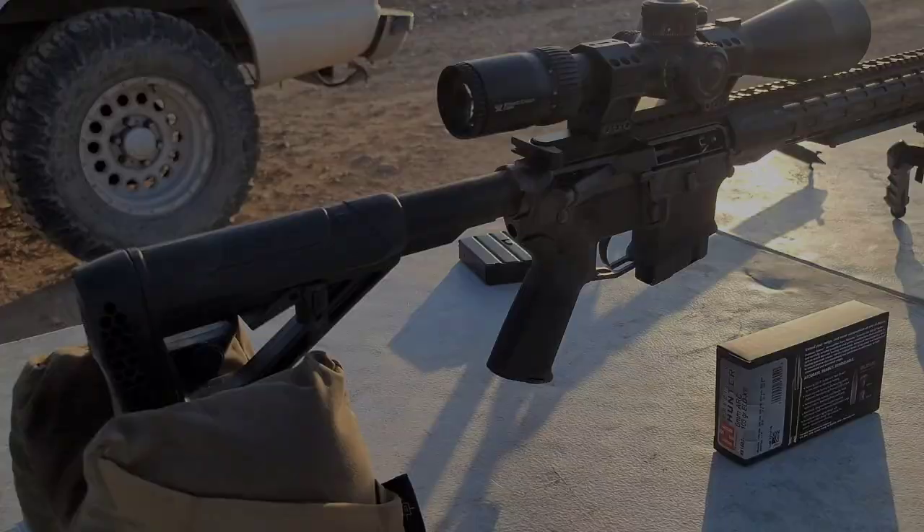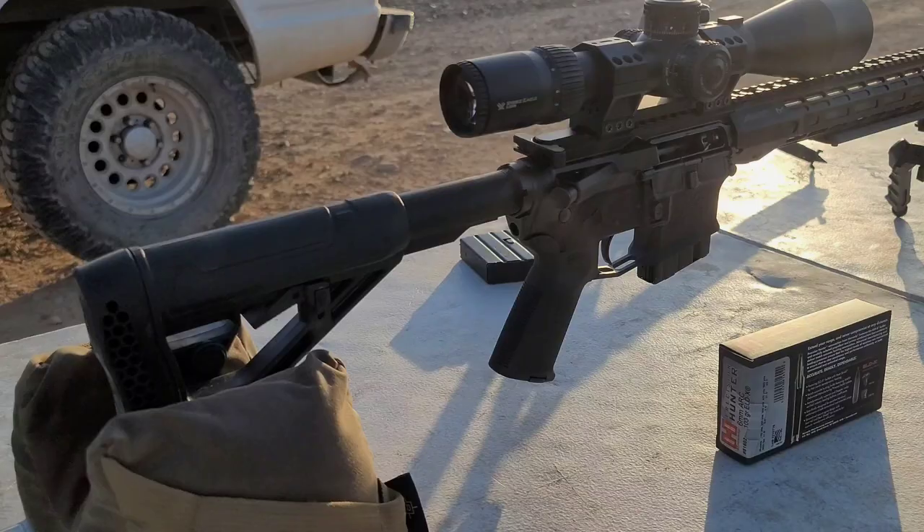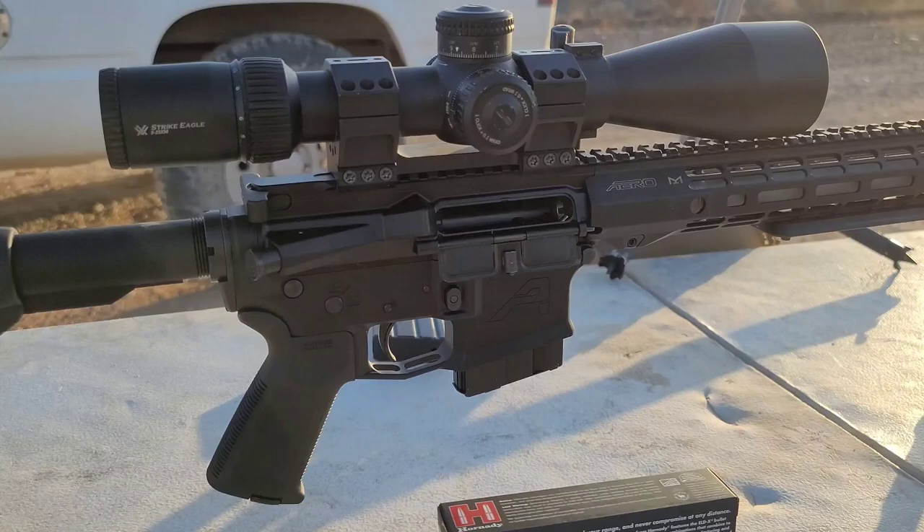First off, huge shout out to my partner H&W Guns and Tactical for providing this 6 ARC AR-15. If you guys are looking to build a bolt action or an AR-15, hit us up at dpgunworks.com or handw.biz — I'll put a link in the description below.